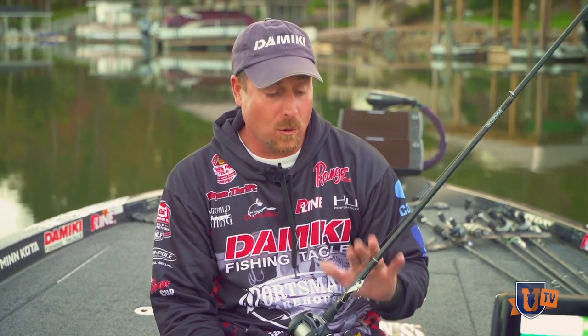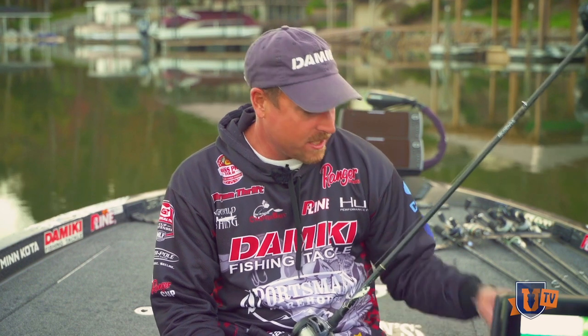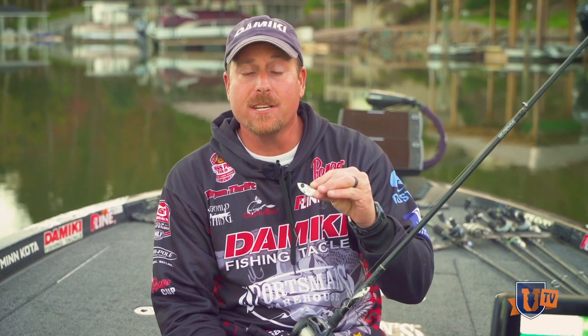Hi, Brian Thrift here with Bass UTV, and I want to show you a cool little bait from Domeki. It's called the Domeki Vault. It's offered in three sizes: we've got a quarter ounce, a three-eighths ounce, which I have here, and new for this year is a half ounce.